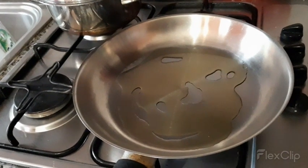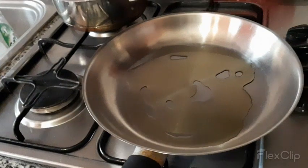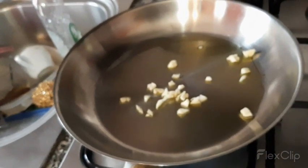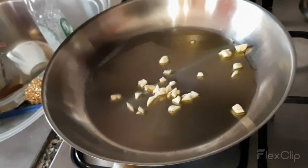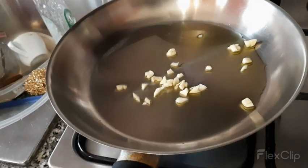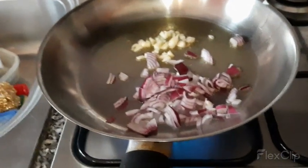I put oil in the frying pan for garlic and onions. I put here the garlic and onions. I wait for the garlic to become brown. Then I proceed to add the onions.